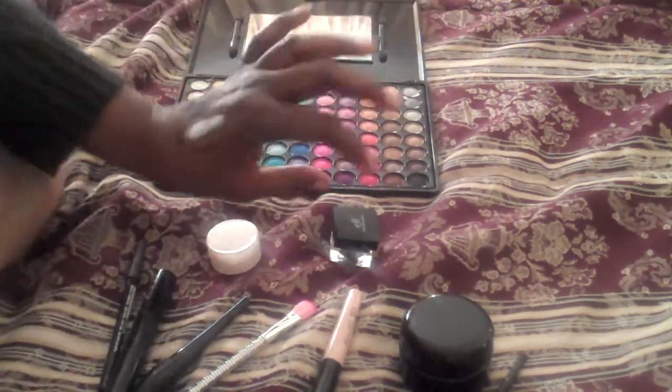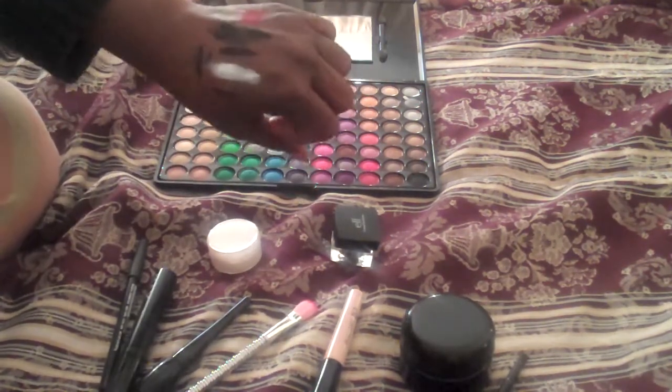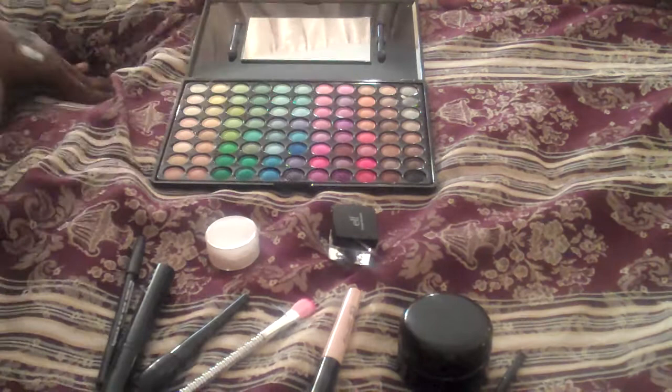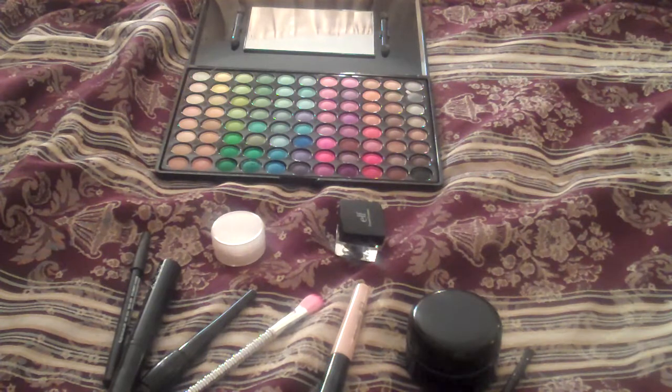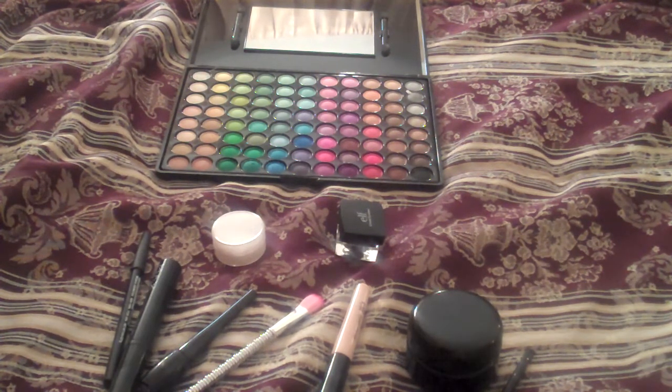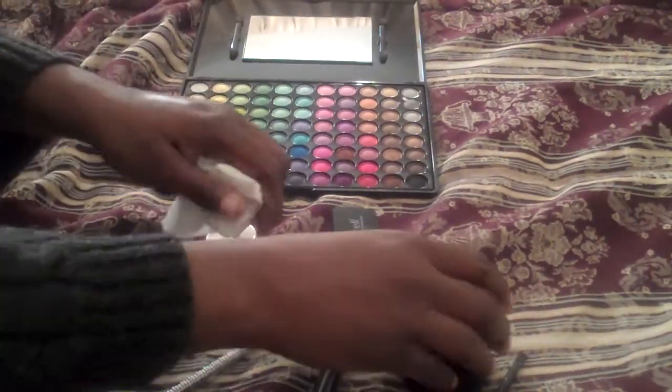Now all of that is there. When I take my makeup off, give me a minute — I have to get a tissue. Sorry about this, I was prepared before but I'm not. Just use a little tissue here — I'm just going to take a little bit. Well, let me show you this first.